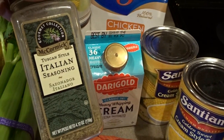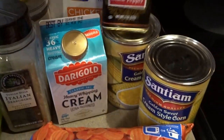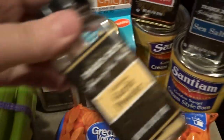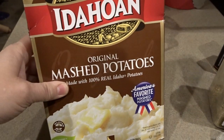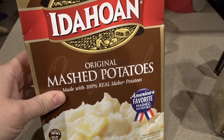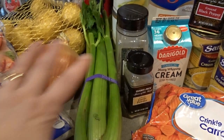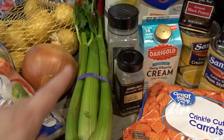For spices I'll use some Italian seasoning, of course pepper, salt, and a little bit of garlic powder. You will also need a little bit of instant mashed potatoes — I have a small box here and I'll probably only be using about a cup to thicken my soup. You will also need a little bit of olive oil to sauté the onion and celery at the beginning of this recipe. So that is where I'll get started.